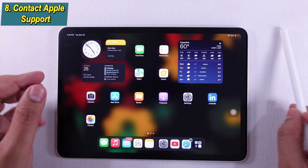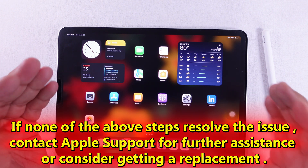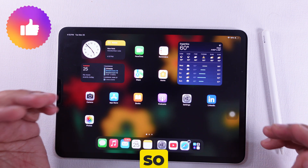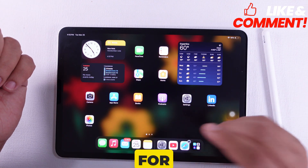Solution 8 is to contact Apple Support. If none of the above steps resolve the issue, contact Apple Support for further assistance or consider getting a replacement. I hope this video was helpful — thanks for watching.